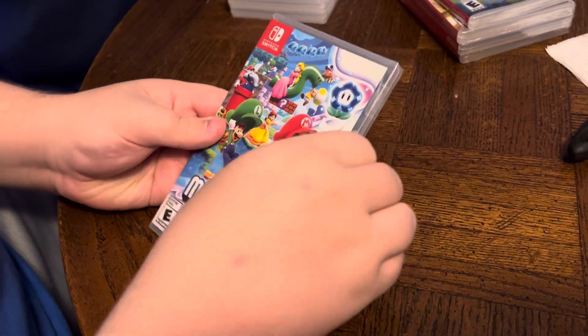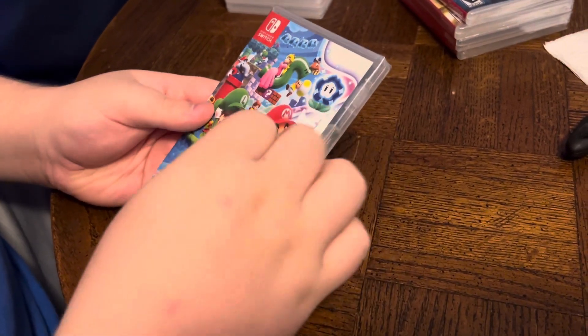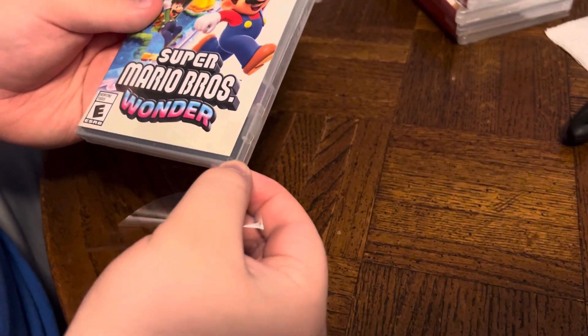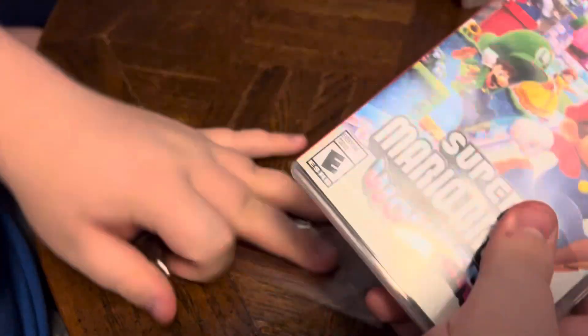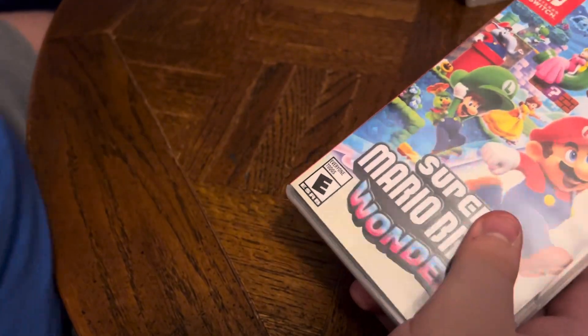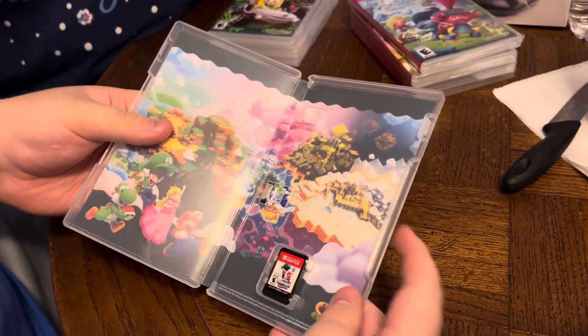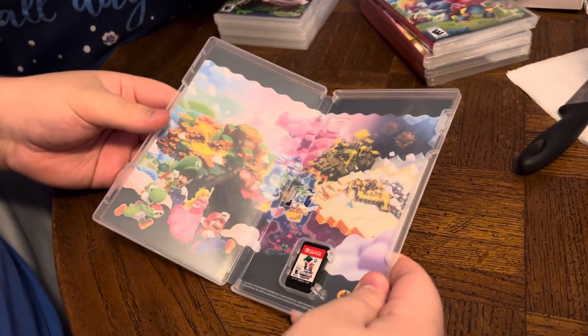Choppa-lapa. Ooh, look at all the color in there. Nice artwork and our game.